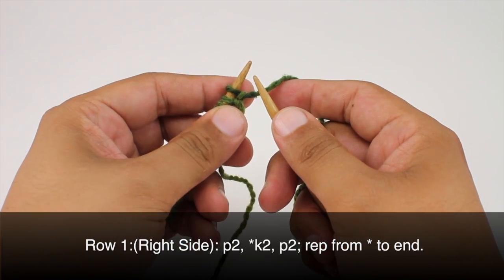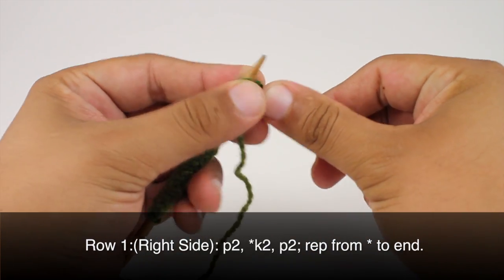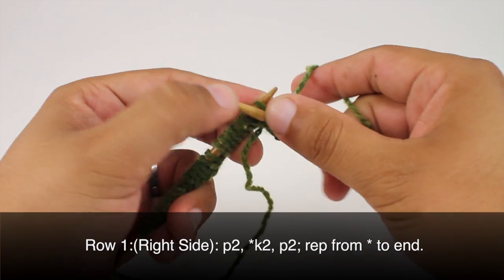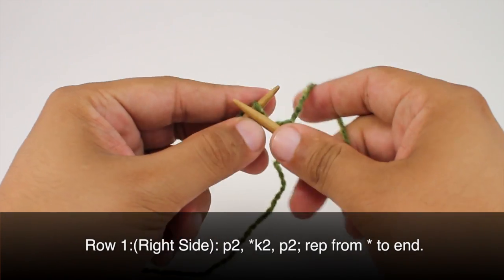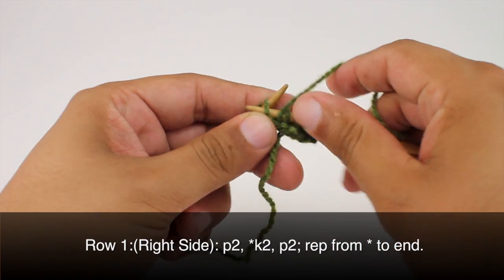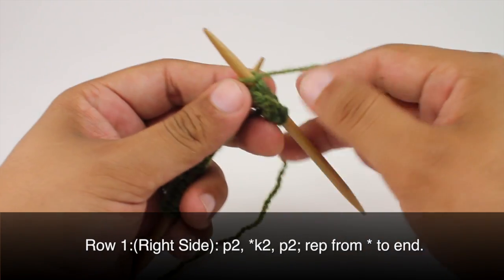Row 1. Beginning on the right side of our work, we're going to purl 2. Then we're going to start our repeat by knitting 2, and we'll finish our repeat by purling 2. So we'll continue knitting 2 and purling 2 until the end of the row.